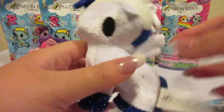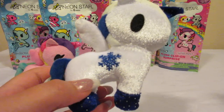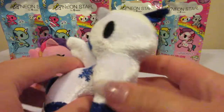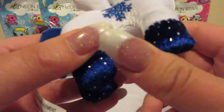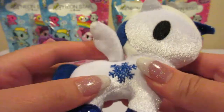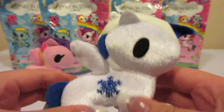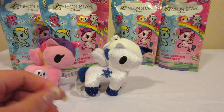So this is the other Unicorno and her name is Frosty. Frosty has little snowflakes on her side — it's only on one side — and she has a white and blue mane. I do have to mention these are very soft, I do like that. So there she is.